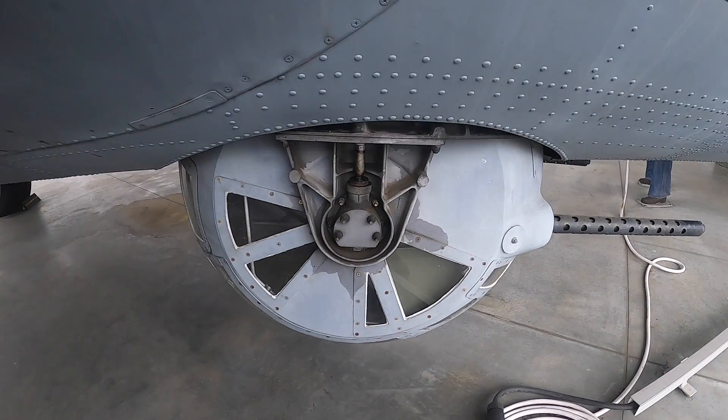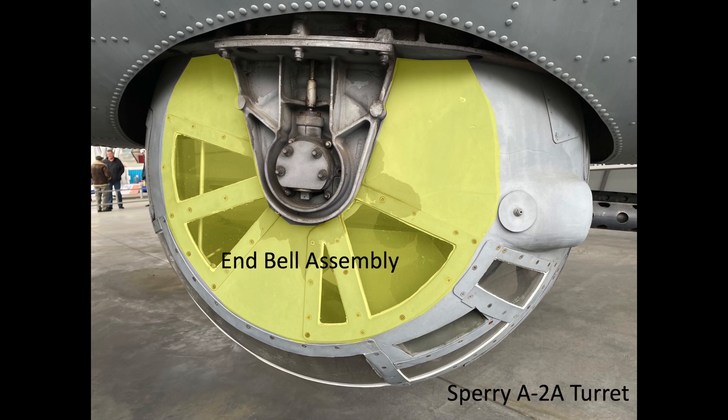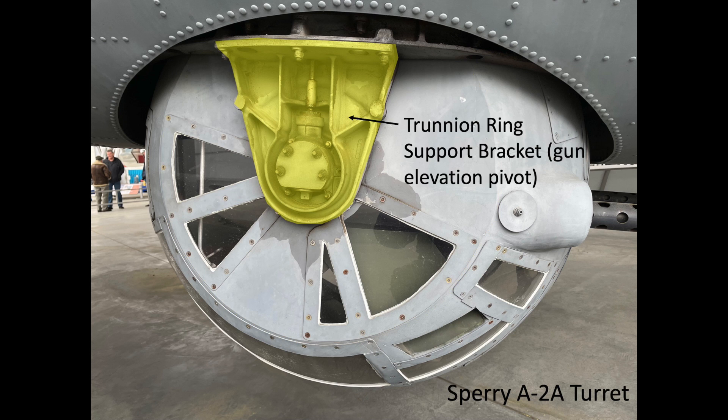The sides of the turret are fabricated from cast aluminum and plexiglass. The end bell assembly is bolted to the bell trunnion ring support bracket. The trunnion ring is the pivot point for the ball in elevation.